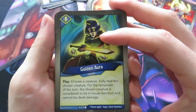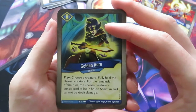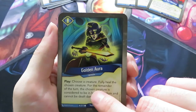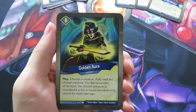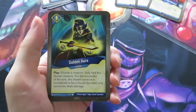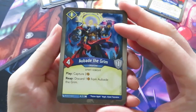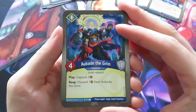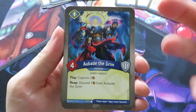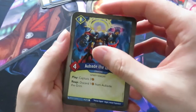Then we have Golden Aura, an action. Play, choose a creature, fully heal the chosen creature. For the remainder of the turn, the chosen creature is considered to be in-house Sanctum and cannot be dealt damage. You could actually use Golden Aura to choose a creature, heal it, and then it's considered to be of house Sanctum and cannot be dealt damage. A lot of damage negation here. Then we have Abald the Grim, four power, one armor. Play: capture three. Reap: discard one amber from Abald the Grim - a really nice card because you can actually do something with captured amber when you reap.